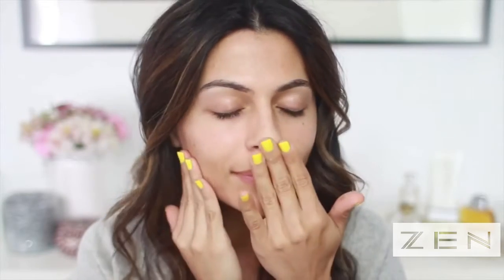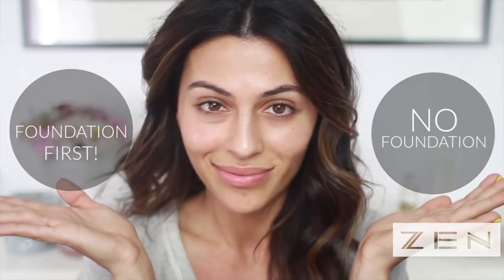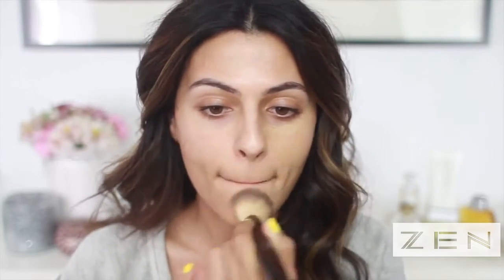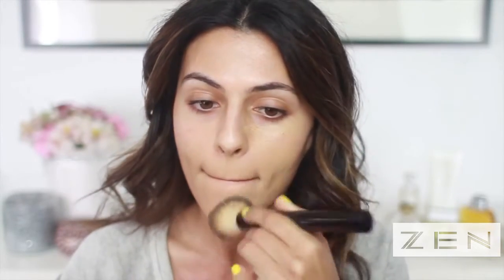I'm just going to let that sink in. There are different ways of doing this — some like to do it with no foundation, and some like to start with a layer of foundation first. I'm going to go with a very light layer of my Makeup Forever foundation. Lately the Hourglass Number Two brush is my favorite for applying foundation or tinted moisturizer.